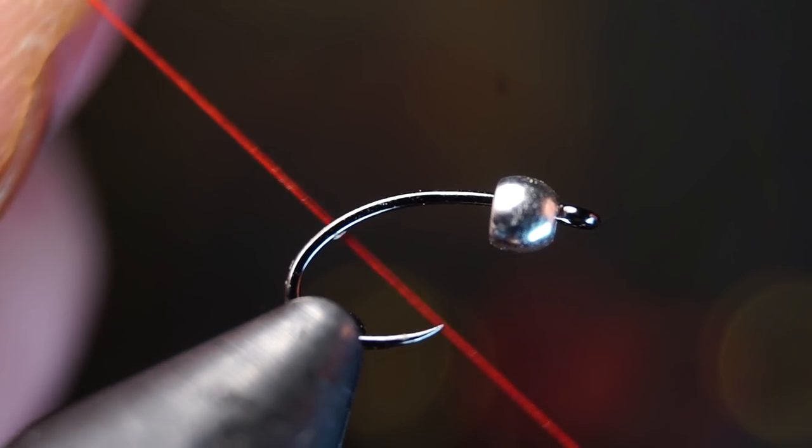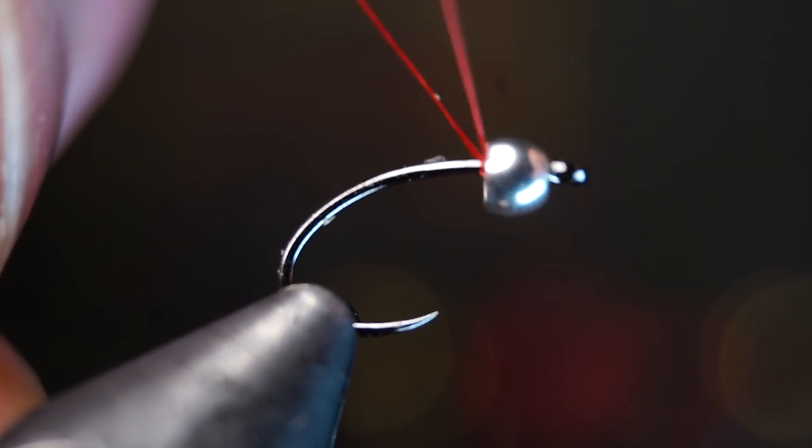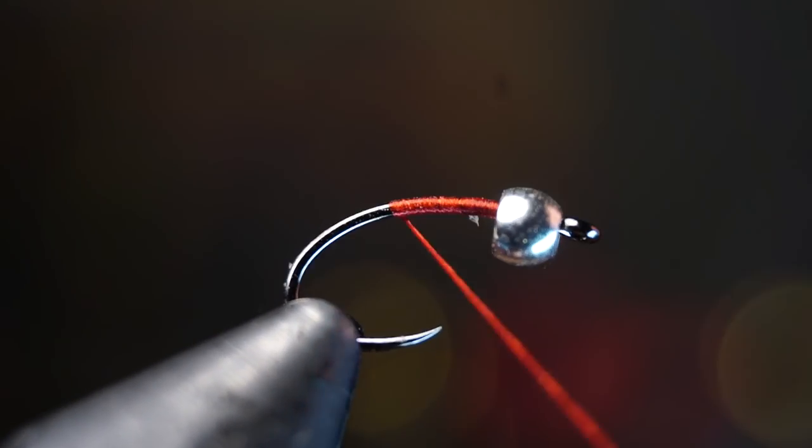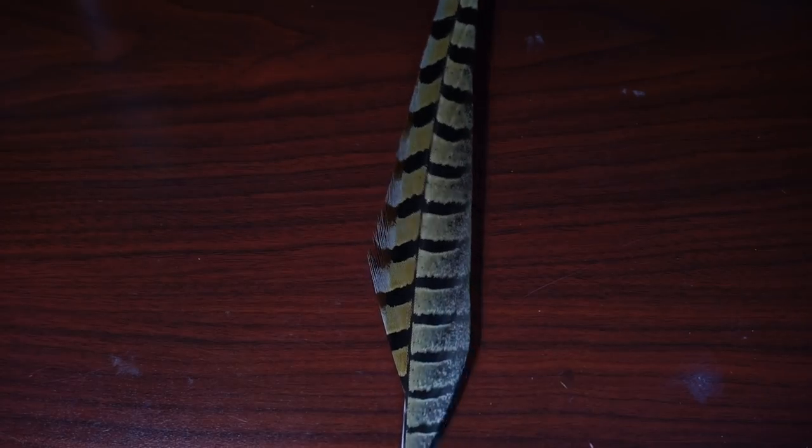Place your hook securely in your vise. For thread I like using Vivas Tenot, but whatever thread you use make sure it's red. Start your thread right behind the bead and break or snip off the waste, then bring your thread halfway down the hook shank.